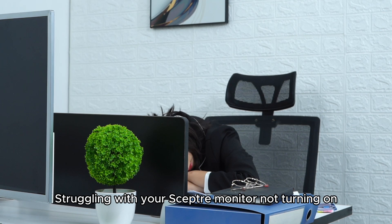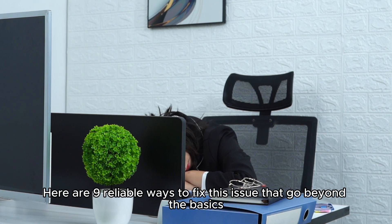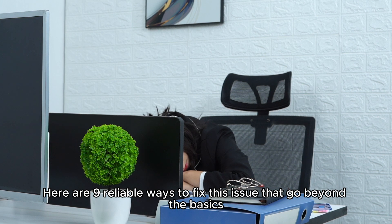Struggling with your Scepter monitor not turning on? Here are 9 reliable ways to fix this issue that go beyond the basics.